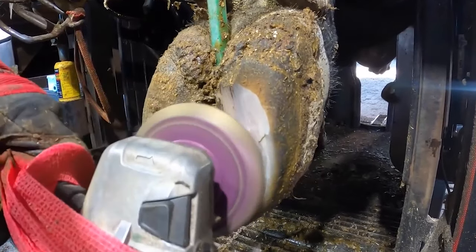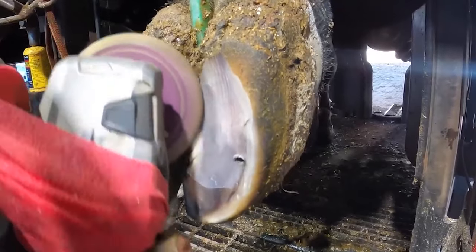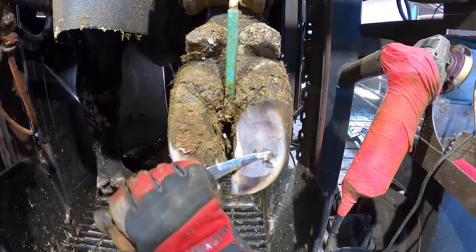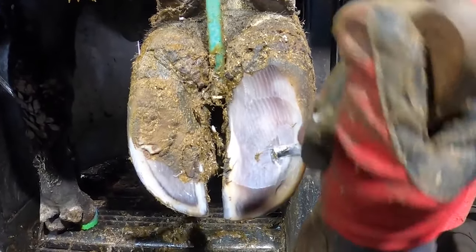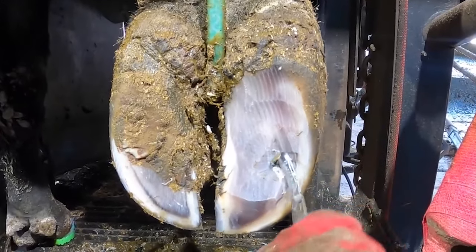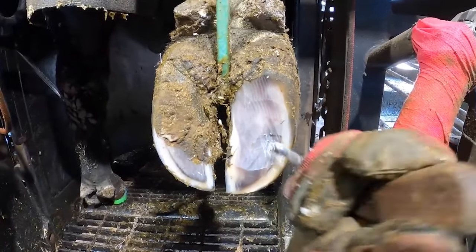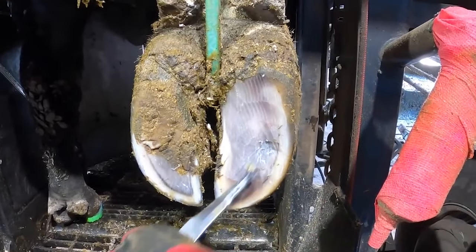Now that we've managed to pull that sucker out, it's time to see what damage is lurking hidden underneath the sole horn. I really hope this hasn't penetrated all the way through. It hasn't.